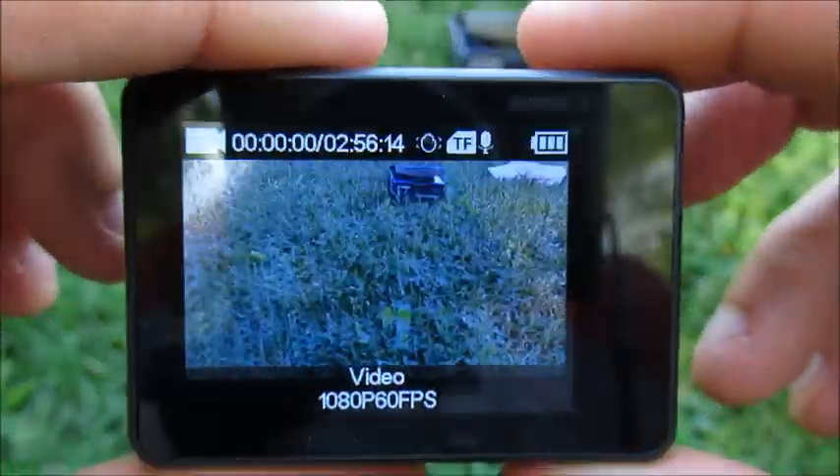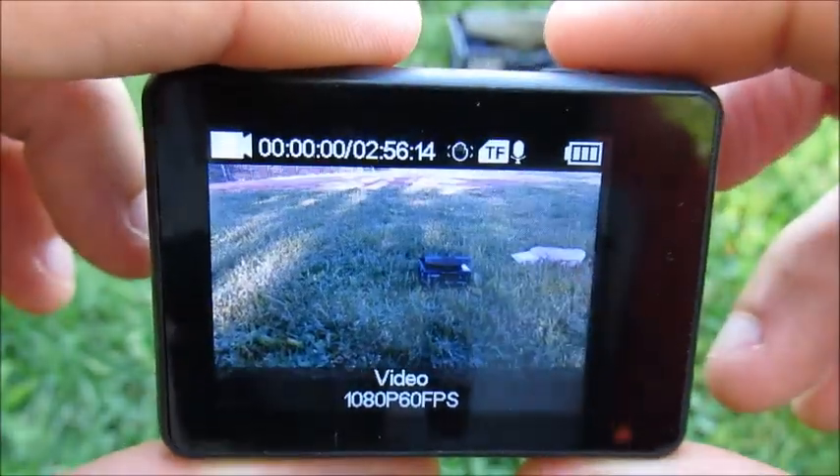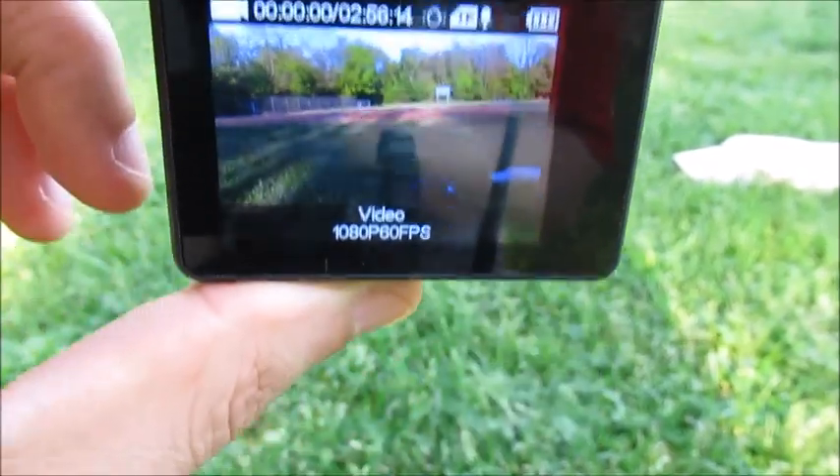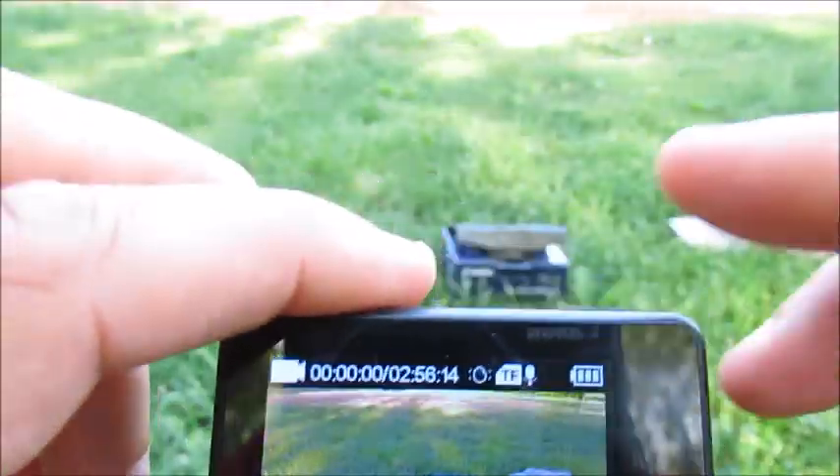You can even see here — look — there's like a delayed movement. See that little icon here, the anti-shake icon. So they call it anti-shake, image stabilization, et cetera.